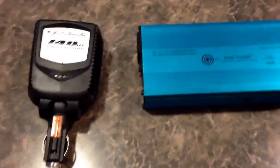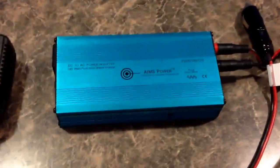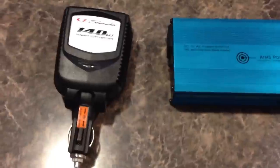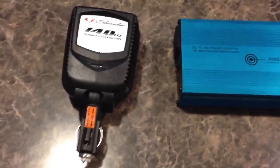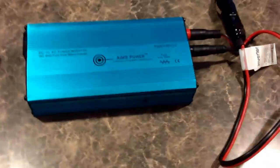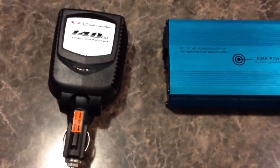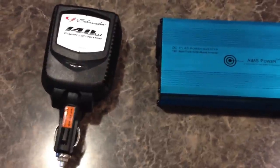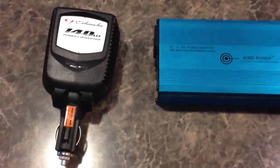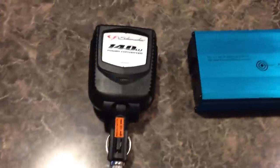What these do is they'll convert your 12-volt DC into 120-volt AC — same as what's in your house. These are very dangerous, so just use common sense. It's exactly like your house electricity. Don't use it around water, don't stick anything in the outlets — this will kill you just like regular household electricity would. So be careful.